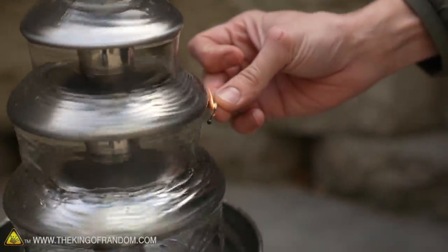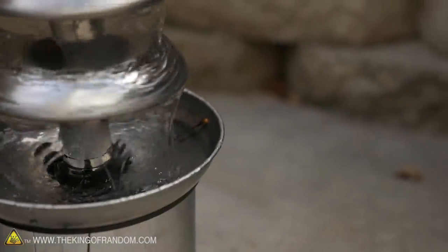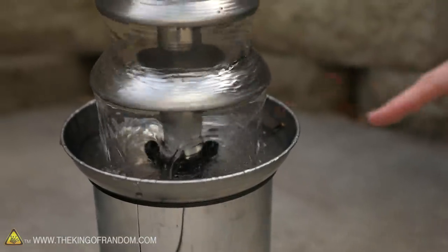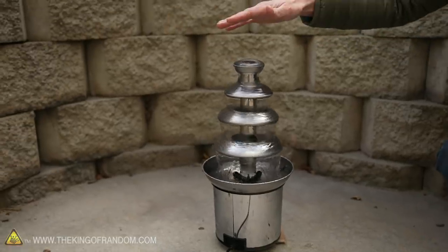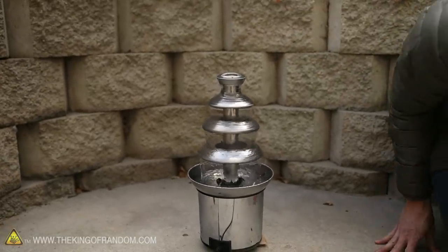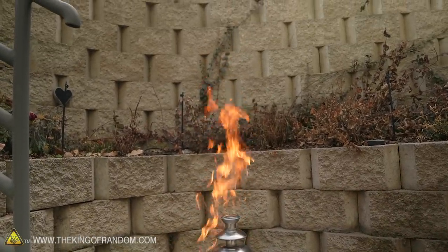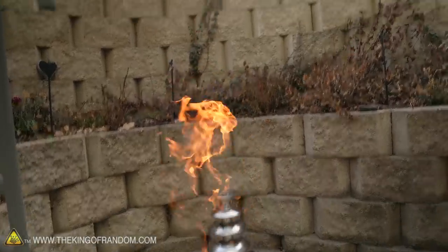Might need something that delivers a bit more heat. Maybe down in the dish catches first. The bottom dish has now caught — it's on fire. It just hasn't made it up to the top yet. There it goes — is it climbing? It's climbing a little. Marshmallows fire fountain! I'm losing it. This is the best.